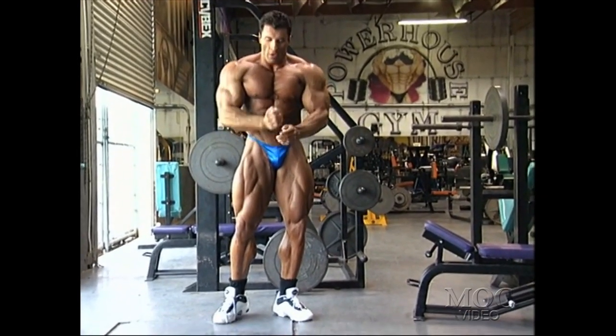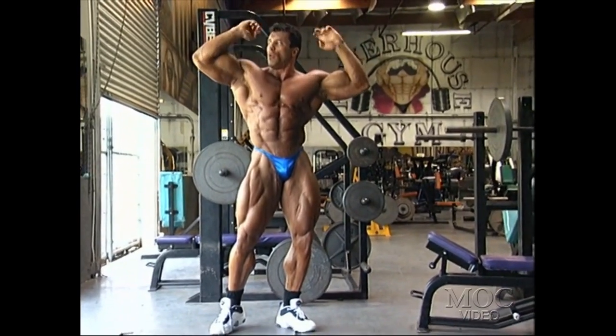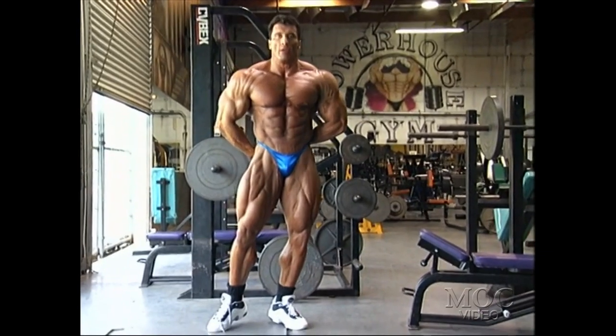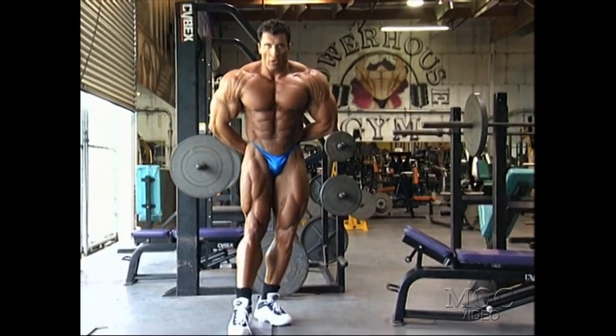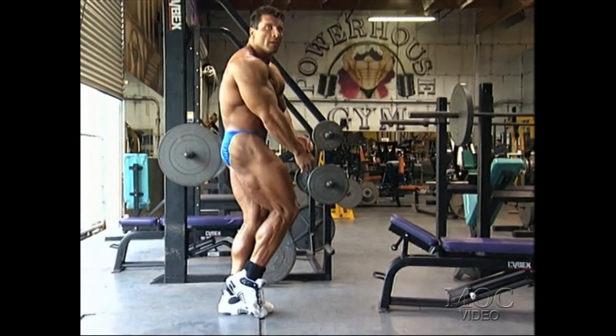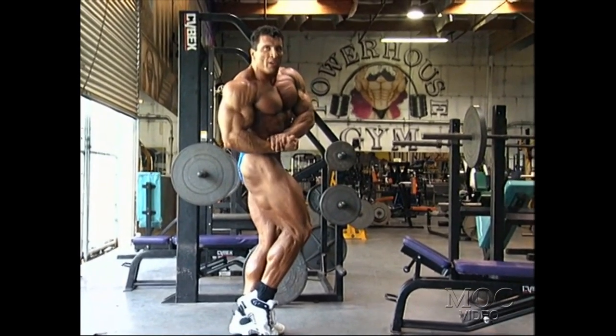They're coming for the taping of this video for the Olympia and they're not even going to pose at the end — they don't bring posing trunks. I don't know if they like to show off their underwear or they're hoping for a Calvin Klein deal. But I would say, if you're going to pose, be ready for it.